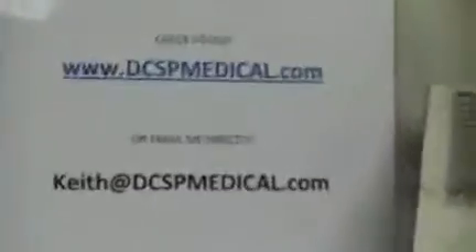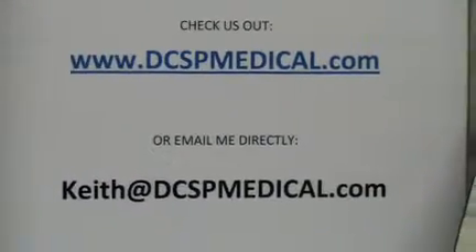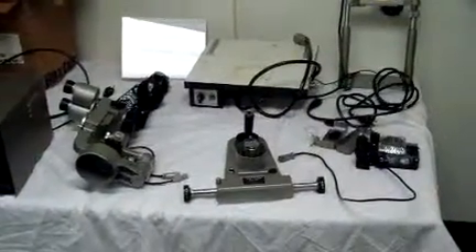If you have any interest or would like more information, you can reach me at our website, my email, or directly through the YouTube site. This is a Topcon SL5D slit lamp — it was damaged in shipping and can now be had at a very reasonable price. This also comes with the camera back, which is the AM-SL.